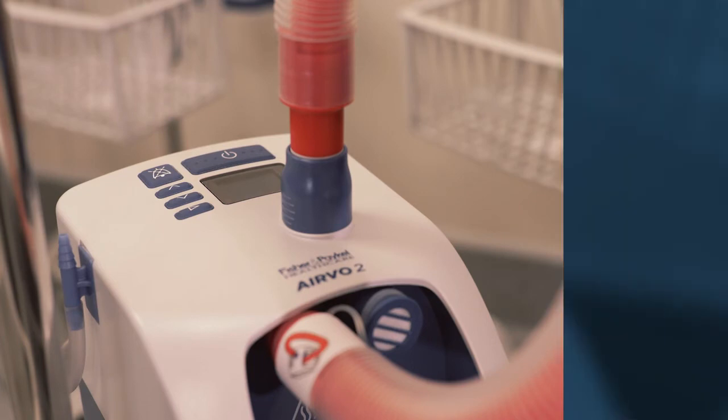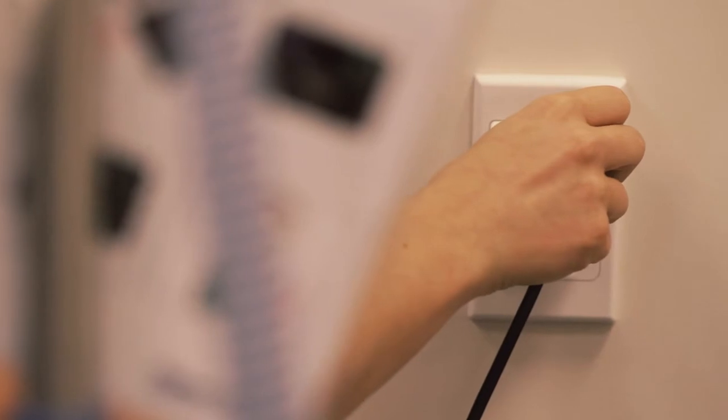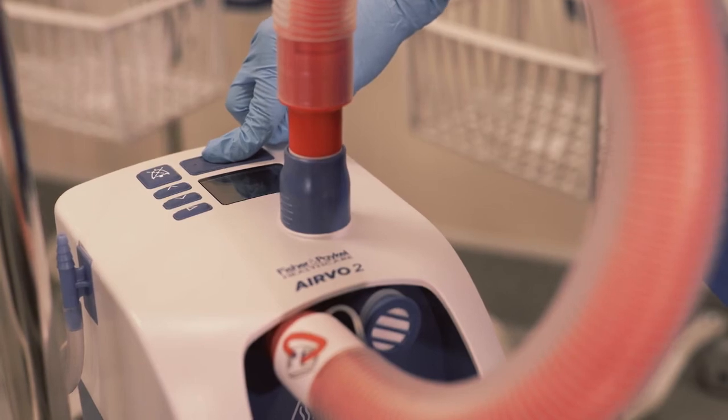The Evo2 is ready for disinfection. Connect the power cable to the mains utility power socket and start the disinfection cycle by holding the on-off button for three seconds until the unit beeps.